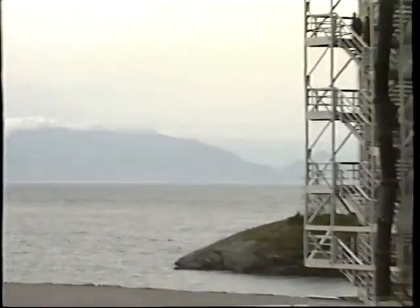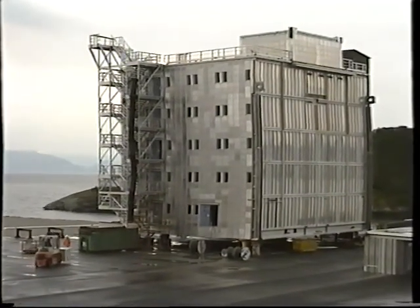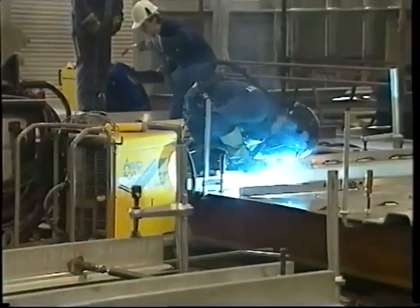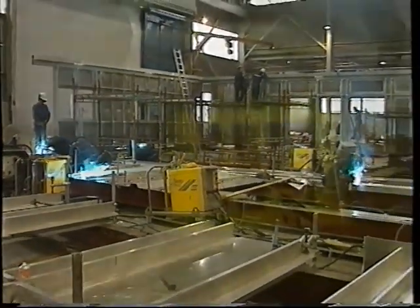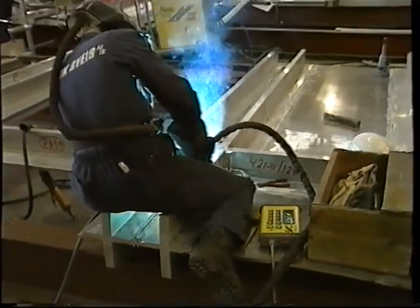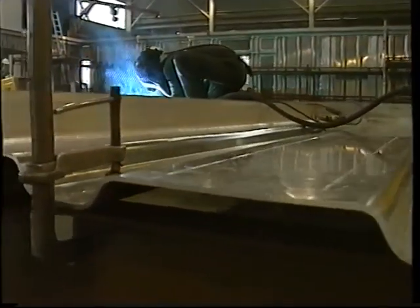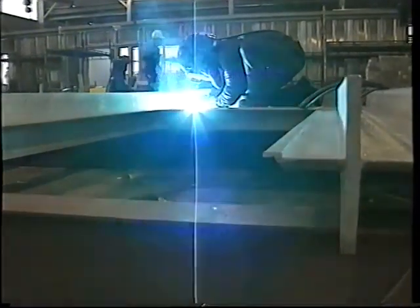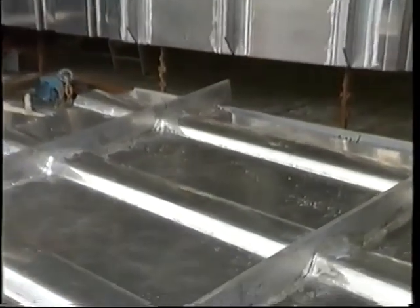Housing sections for offshore rigs are manufactured at Leravik on the west coast of Norway. They are made entirely of aluminum, and there are heavy requirements on constructional strength. The total welding time has been estimated to be over 2,000 hours, and all welding has to be carried out with the pulsed arc welding method. After extensive tests, pulsed arc has proved to provide far better results than any other welding method, completely eliminating pores in welds.